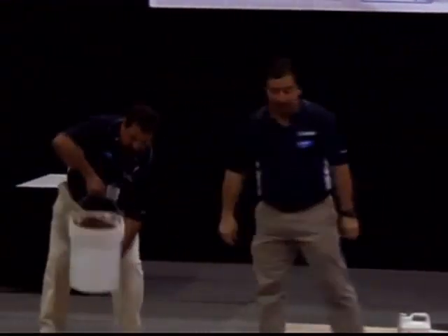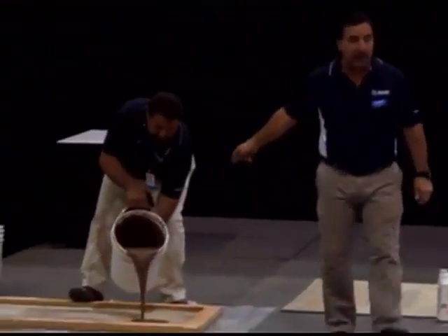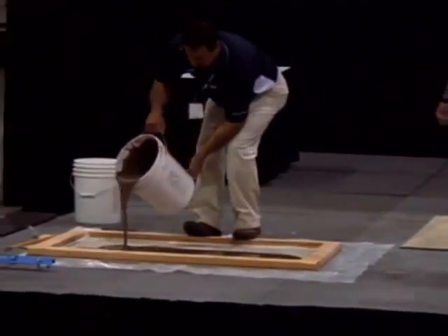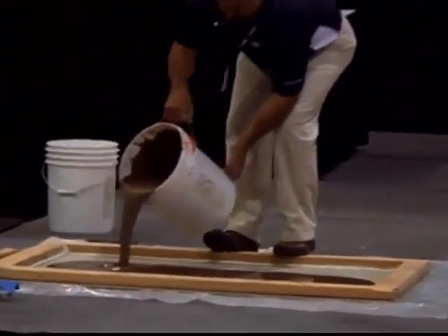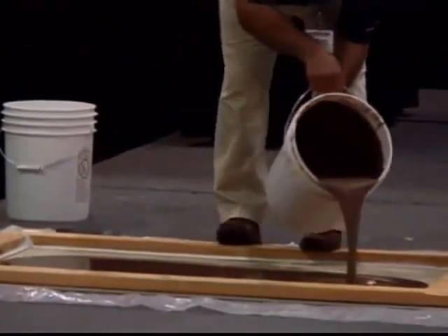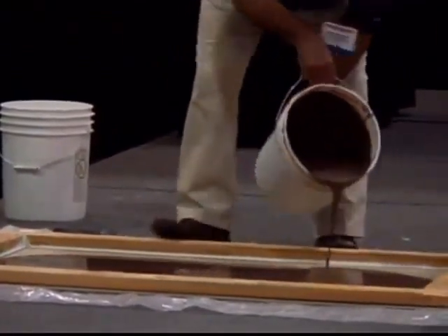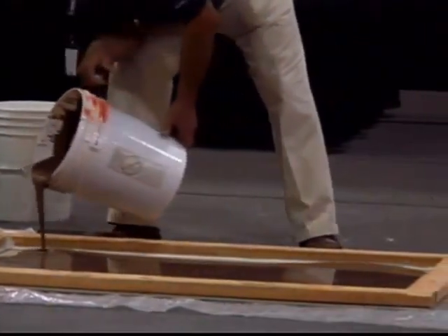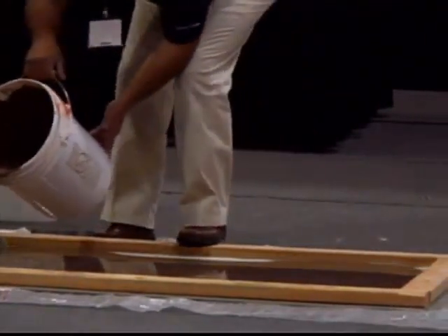We're going to talk about three different products today: a self-leveler and why that's important, a waterproofing membrane, and a peel and stick membrane. John is pouring out the leveler over here. Now when you pour a leveler out, it's extremely important to pour into wet leveler.